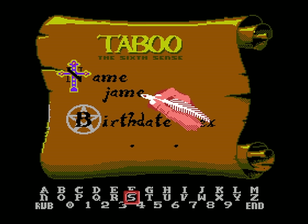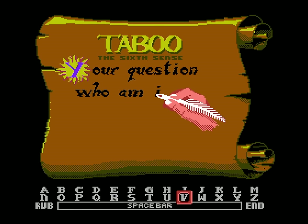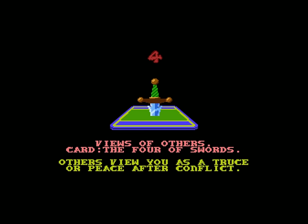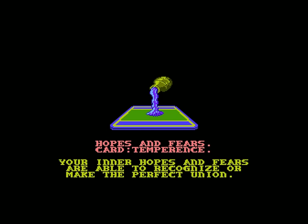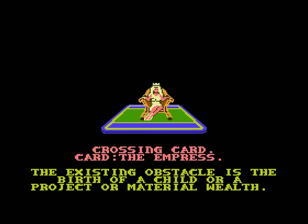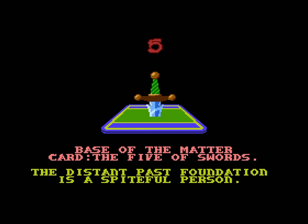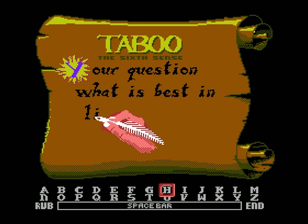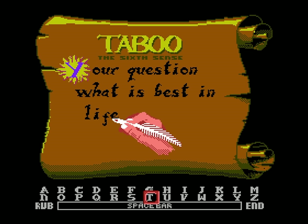Basically, you enter your name, sex, and birthdate, followed by a question you want answered by the universe. Then there's an intense card shuffling scene. And then finally the reading — the cards are drawn, and each is accompanied by an explanation that should in theory relate to your question. You can read into any of this as much as you want, but I ran the exact same information twice in a row and got completely opposite assessments — one ending in ruin, and one where things are looking up. And I pulled a lot of tarot but I still can't find the Lamentation of the Women card in here.